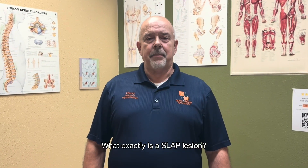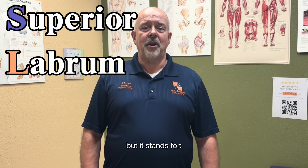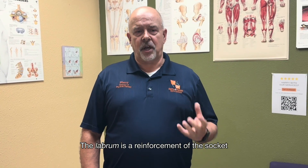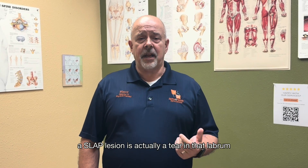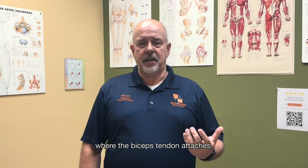So what exactly is a SLAP lesion? It has nothing to do with me slapping anybody around, but it stands for Superior Labrum Anterior to Posterior. The labrum is a reinforcement of the socket of your shoulder joint where there's cartilage that makes that socket a little bit deeper, but also helps to stabilize it. A SLAP lesion is actually a tear in that labrum right at the very top part where the biceps tendon attaches.